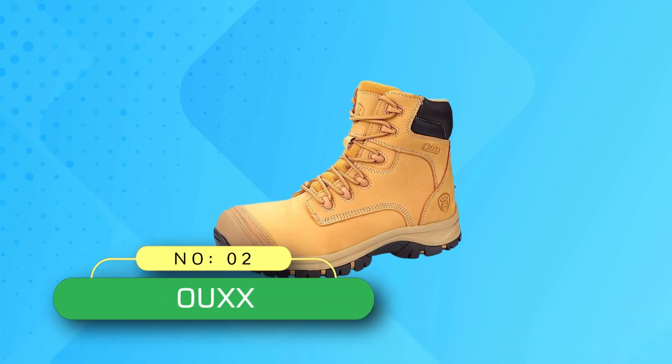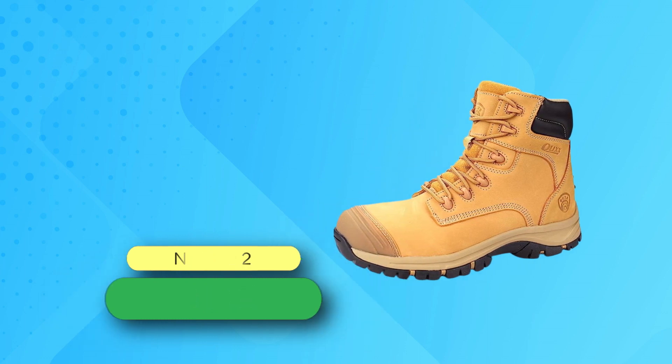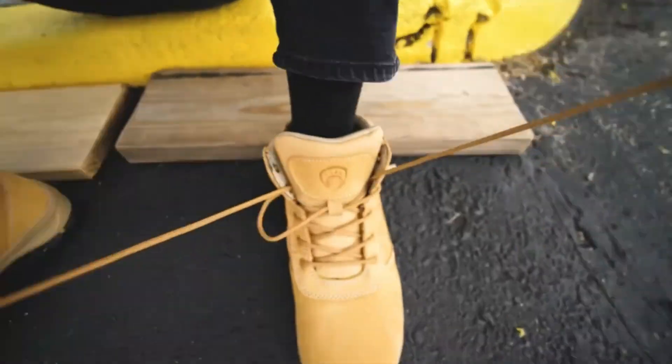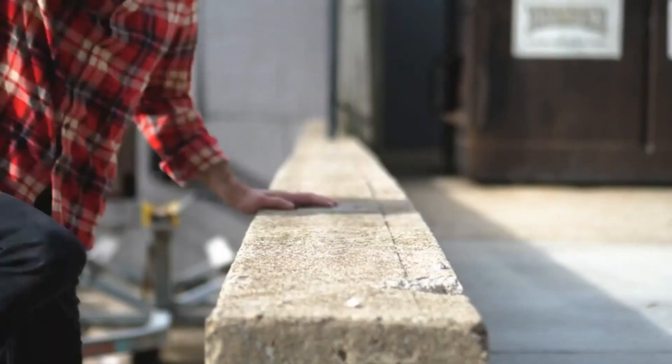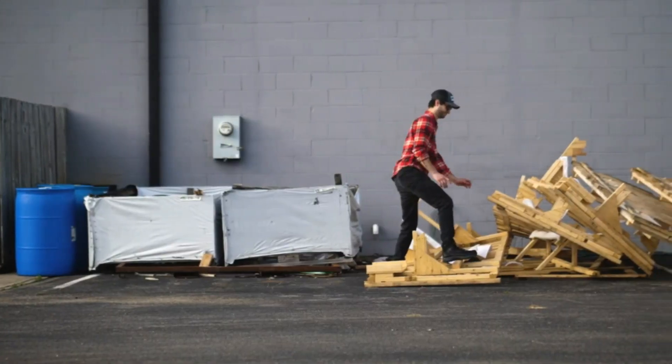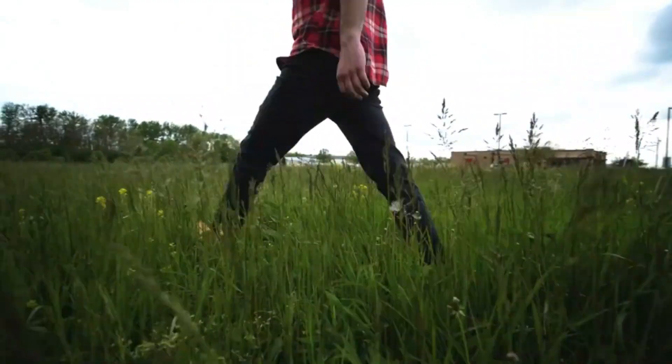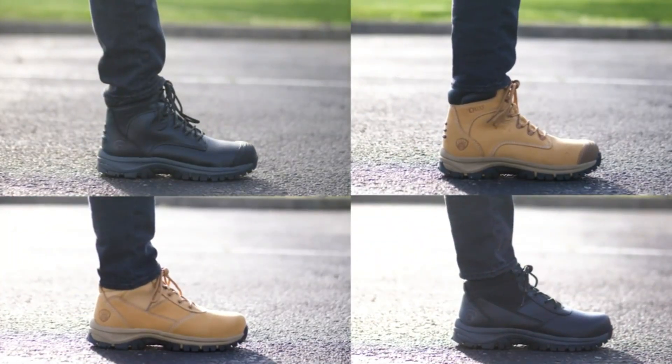Number 2: Ux Composite Toe Boots Made in USA. The steel toe cap can prevent your toes from being injured. The steel toe covered with TPU makes it more durable. The side zipper makes it easier to wear and take off. These work boots have an insulated design, which can prevent electric shock, such as when using or repairing electrical appliances.